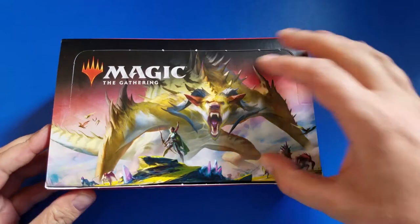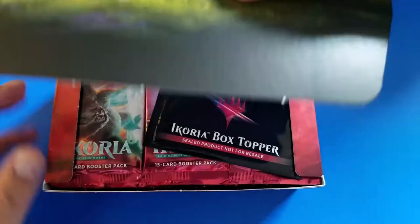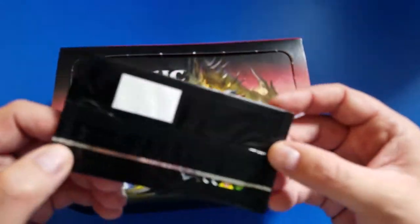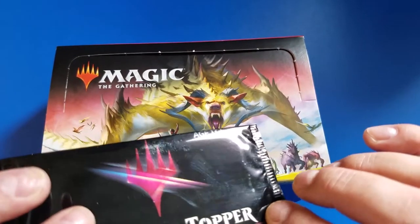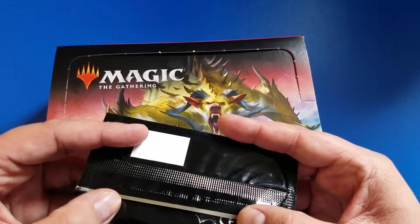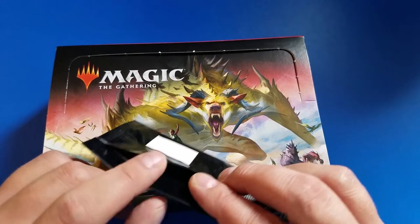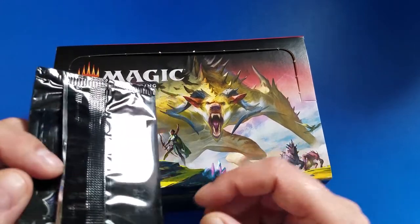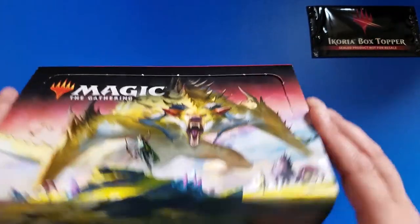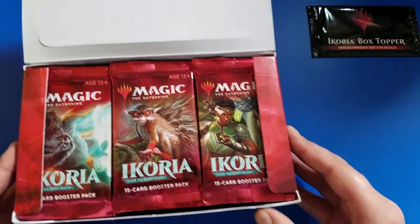Moment of truth. Deep breath. Big money, no whammies. Hey, we got one right here on top - not looking like any whammies. I definitely feel a card in here. I've gone through probably nine or ten boxes of Ikoria at this point. This is solid, still on point. This is looking good. Put that off to the side - you're not actually going to get to see that open. That right there is pretty much a hit card if you sell it sealed.